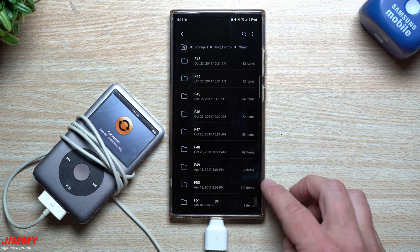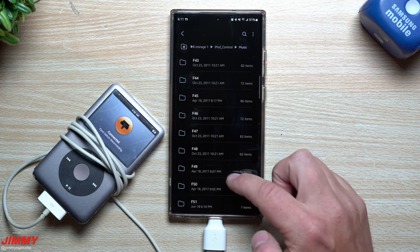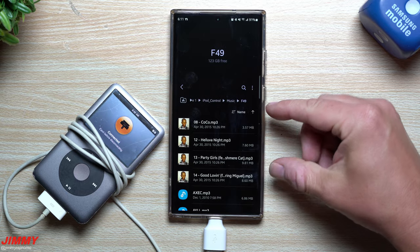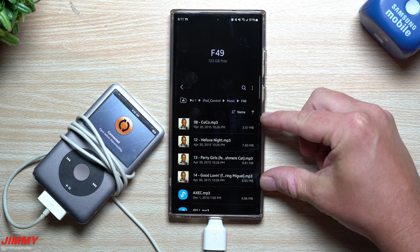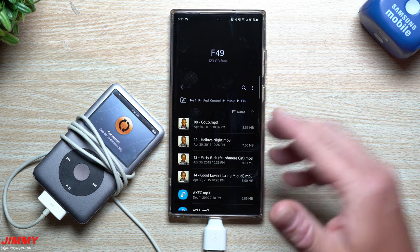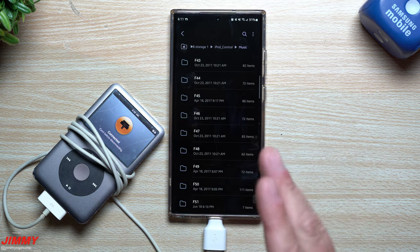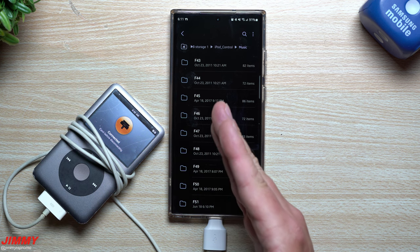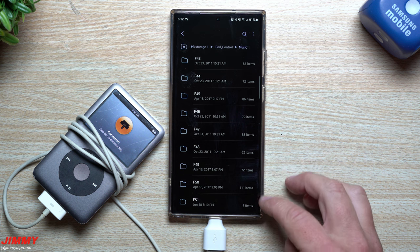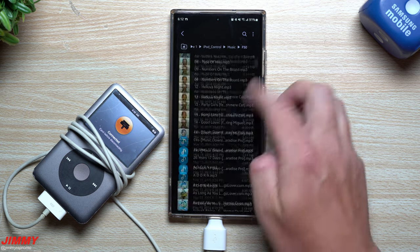These are the two folders I created — natively I had 49. Inside Folder 49 you can see some files sitting there. I tested what happens if you move music into an already-created folder: they just sit there as ghost files that won't work on the iPod. But this is how you grab music from the iPod, put it on your Samsung phone, and also create ghost storage folders to grab later.